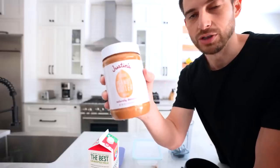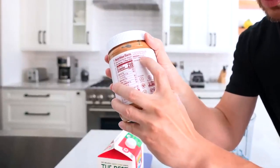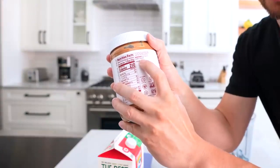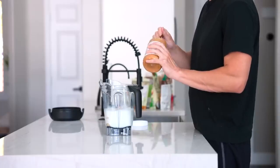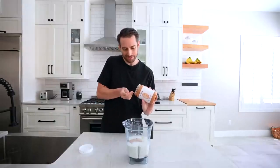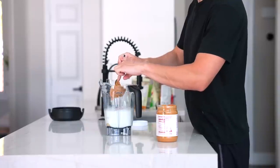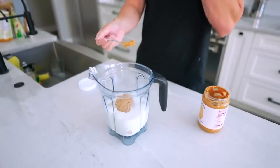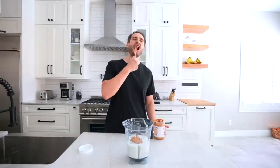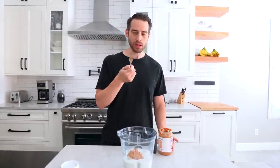One of my go-to's: Justin's peanut butter. If you look at the ingredients, it's nothing more than dry roasted peanuts and palm oil — no added sugar. People ask why I use a fork to put in the peanut butter, but it's actually easier to get off than a spoon. Plus this peanut butter is so thick that a spoon would actually make it much harder. I love peanut butter.